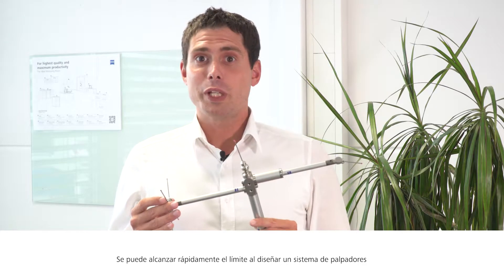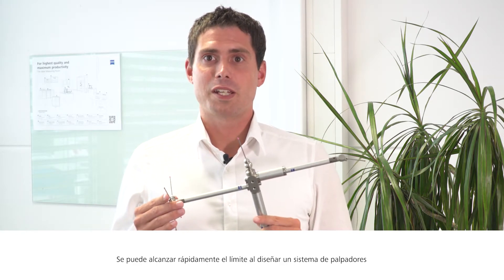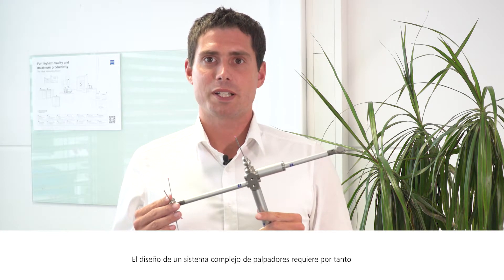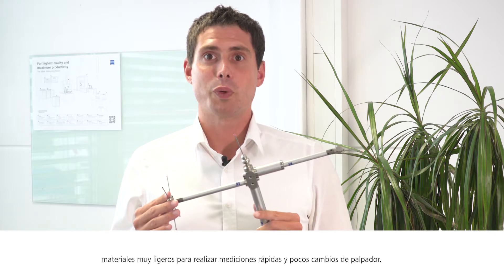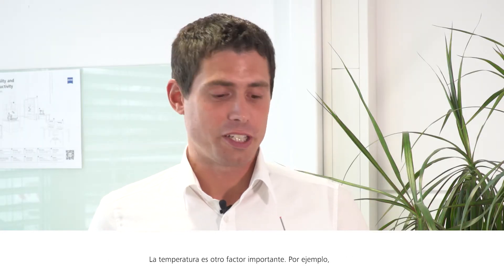Some sensors have strict weight and length restrictions and can carry, for instance, a maximum of 10 grams. You can quickly reach the limit when designing a stylus system made of heavy materials like steel. The design of a complex stylus system therefore requires very light materials for quick measurement and a low number of probe changes.